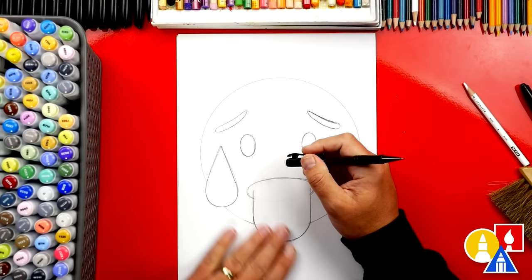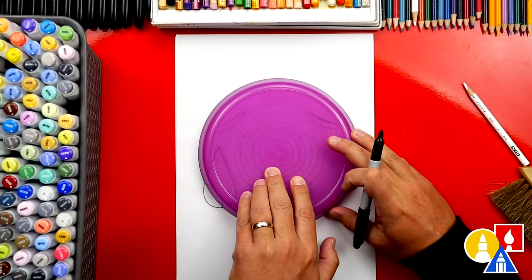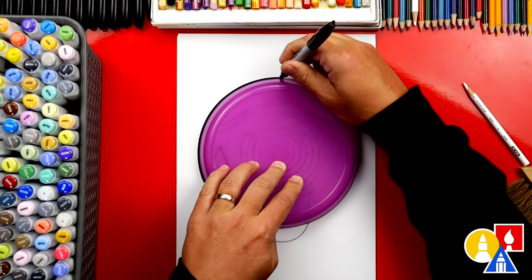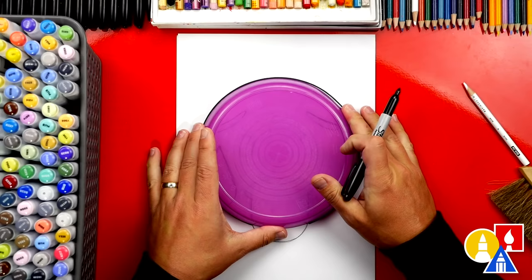Now we're ready to switch to our marker and also the plate we used for the template. I'm going to line it up where I had it before — this part's a little tricky, but we're going to make sure we don't draw the circle through the tongue or the drop of sweat. I'm going to start at the drop, trace around, and end over here at the tongue. Then we'll draw in between the drop and the tongue on the left side. Now we're ready to trace over the tongue.